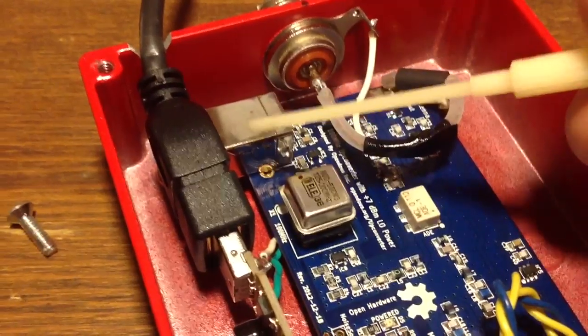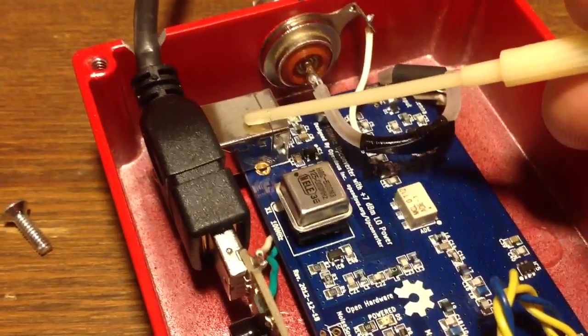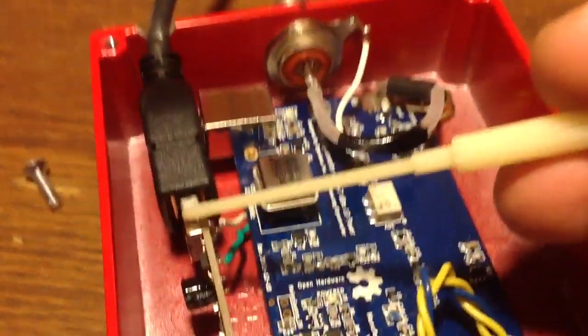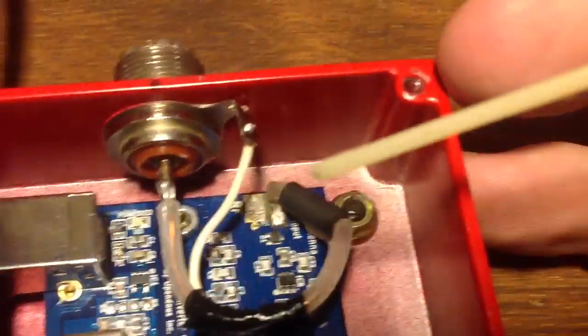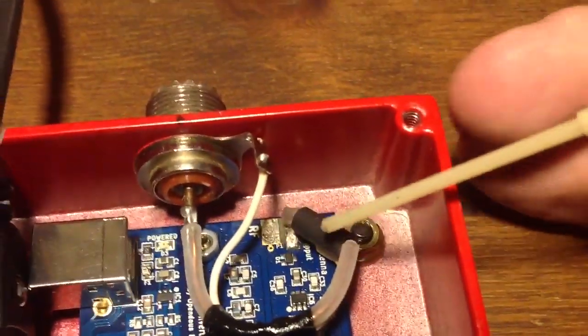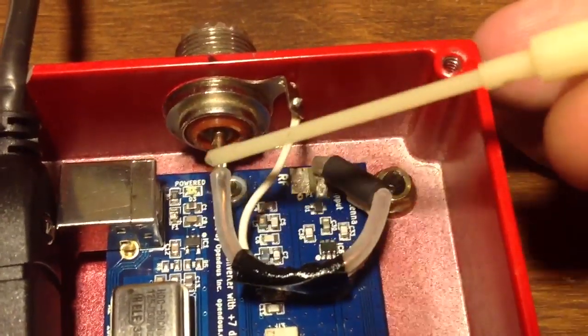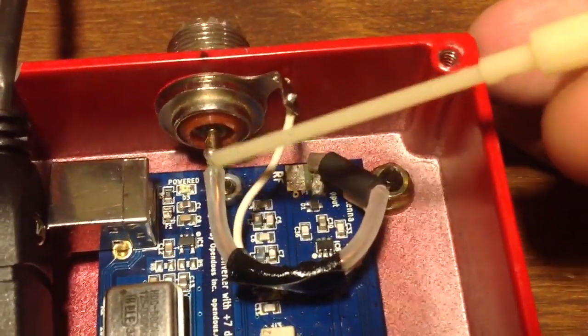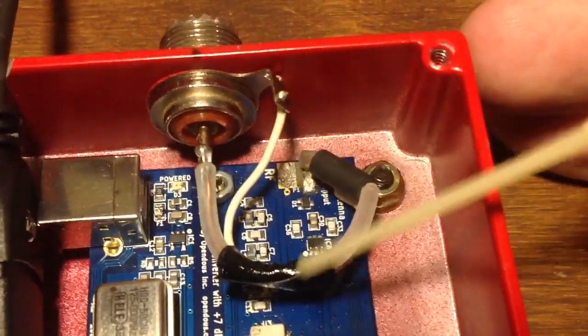Pins 1 and 4 of this USB connector here will match up with pins 1 and 4 of the dongle. There used to be an SMA connector here, and I removed it and added a center lead from a piece of coax, and a ground wire going from the shield to the outer spot.